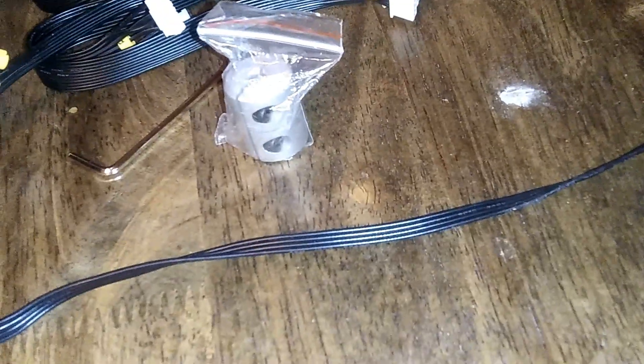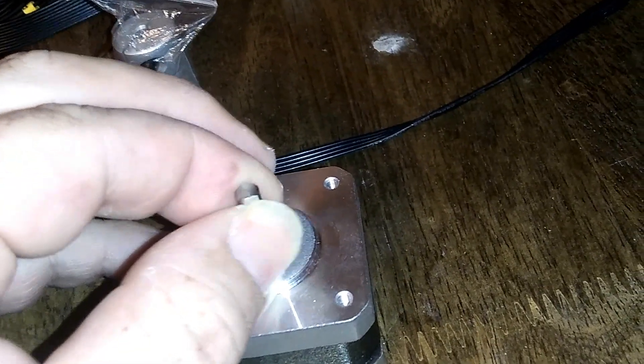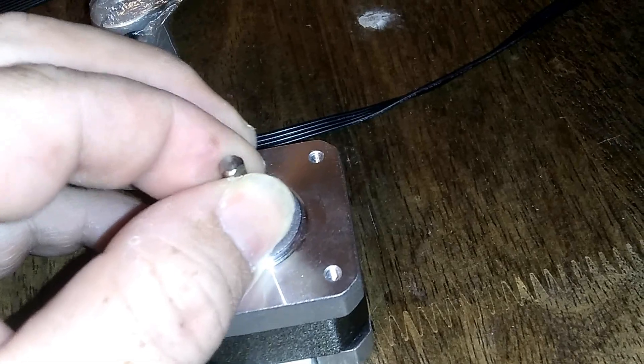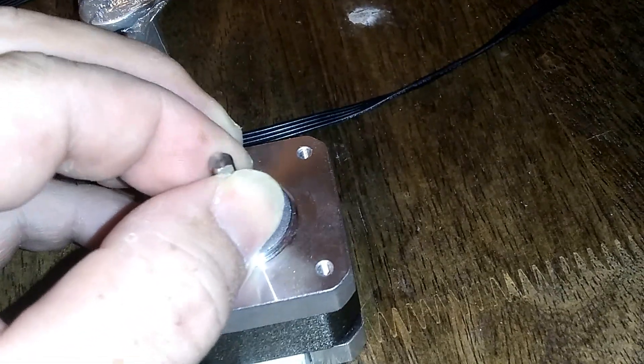I wish I had gotten the noise on video before cutting the wire, so I could have reconnected everything and shown you what it sounded like. Basically it just doesn't turn properly — it kind of does this thing where instead of spinning smoothly it just stutters and makes that grinding noise. Of course I'm not a great mimic of a broken mechanical device.